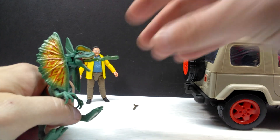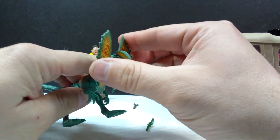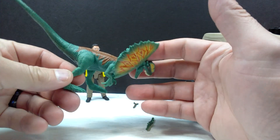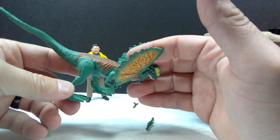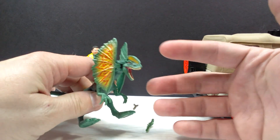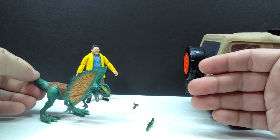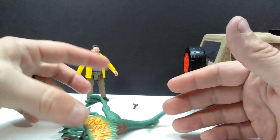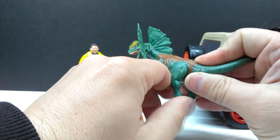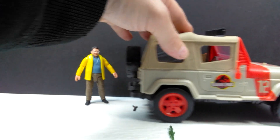One thing to mention about the dilophosaurus articulation-wise: the jaw doesn't articulate on this one, which is interesting since the previous versions had jaw articulation. We do have articulation of the frill, articulation in the arms on both sides, and articulation in the legs — but boy, are they stiff. I have never encountered legs on a Mattel figure as stiff as these. They're almost not movable. You'll probably have to run them under some hot water or use a hair dryer to loosen those areas up. Because the legs are so stiff, the dilophosaurus doesn't even want to stand — I'm almost afraid to move it in fear of breaking the figure.